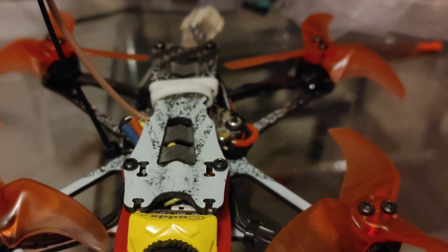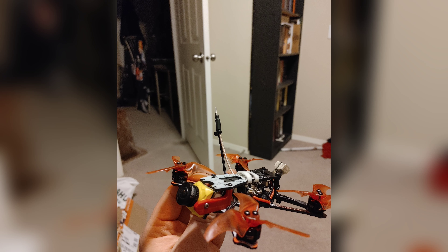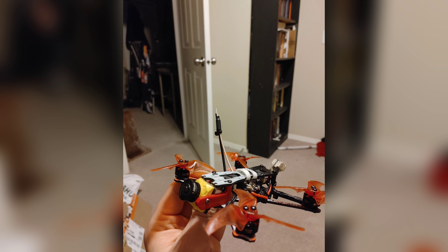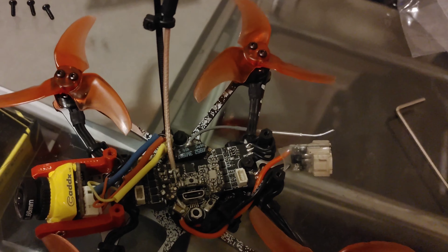If you end up having a crash headfirst with this camera there's a not insignificant chance that you will damage it, but it's fairly easy to install. The wiring is the exact same as on the stock camera, so you basically just swap them out.